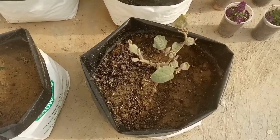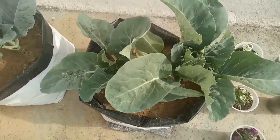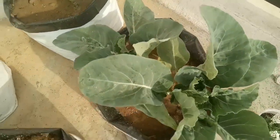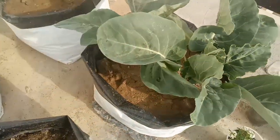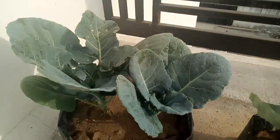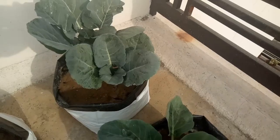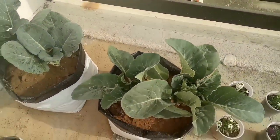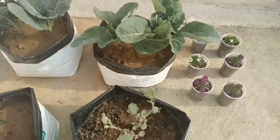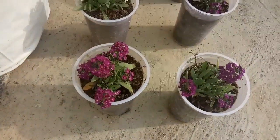These grow bags are very good — you can grow vegetables, fruits, or flowers, anything in them. They are available at very reasonable rates. These are Evergreen UV-treated poly grow bags. I ordered 20 pieces for 540 rupees. The size is 24x24x40 cm.